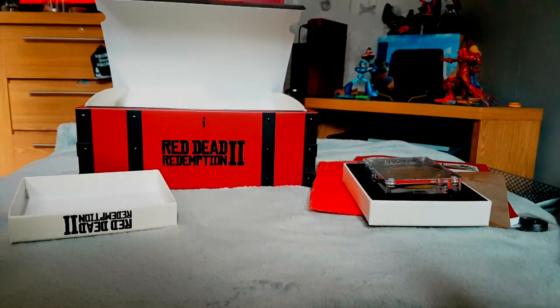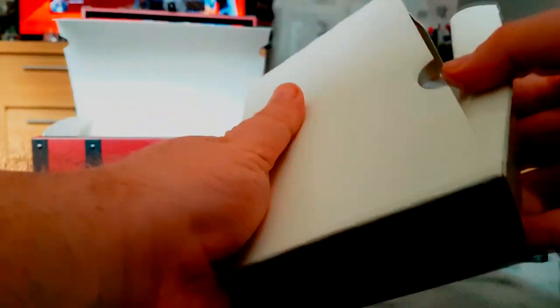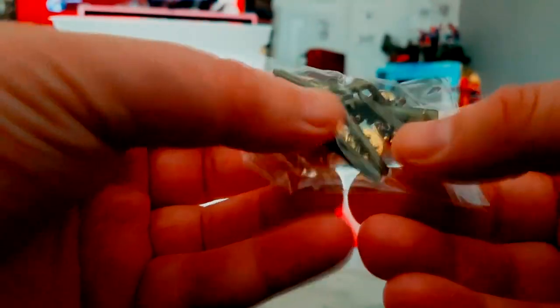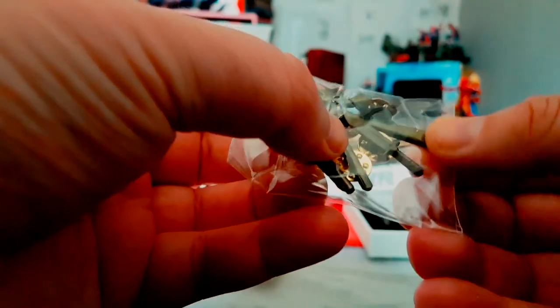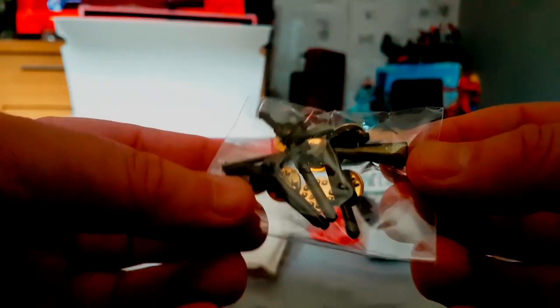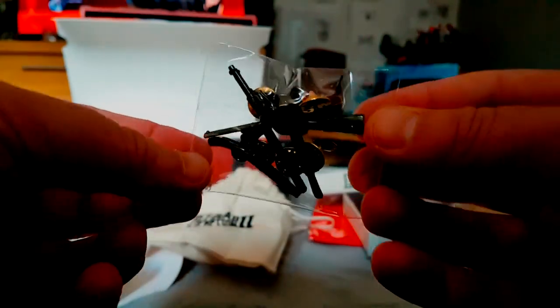There's a few items here. A pouch — I can't really remember what's actually in this edition. Pin badges! Got pin badges of a shotgun, a tomahawk, a knife, a rifle, and a revolver. I'll keep those in there — I don't want to end up losing them.